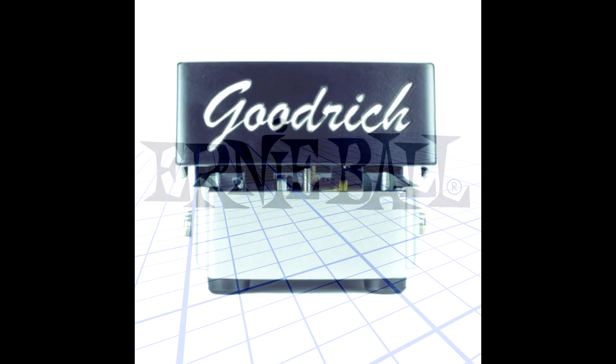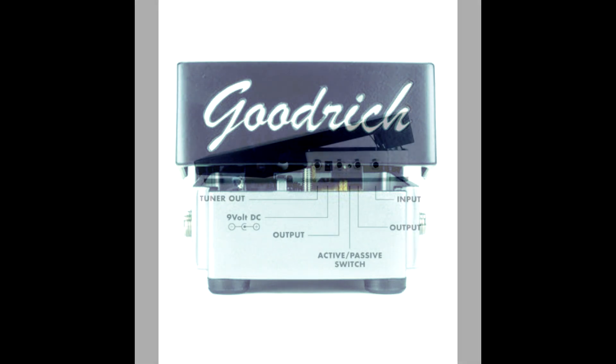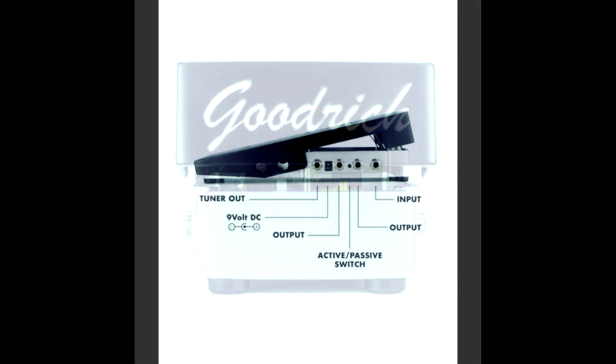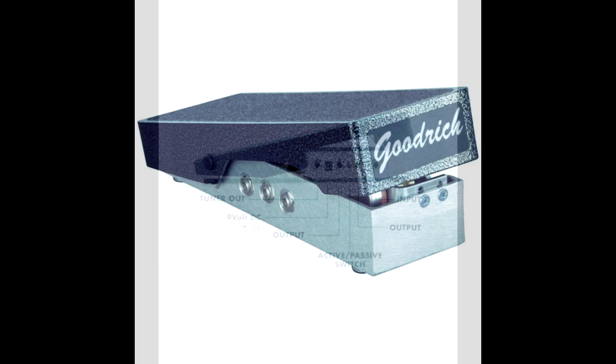Next, we're going to talk about Goodrich. Goodrich has been making pedal steel volume pedals for years. They're highly respected — everybody in pedal steel circles knows Goodrich. If you go with a Goodrich, you show up to a gig and another pedal steel player sees you, nobody's going to look at you twice. They do offer several different models — some passive, some active, and they even offer an Omni model now which is both passive and active, which is really cool and innovative. But what we're going to talk about today is the Goodrich 120.